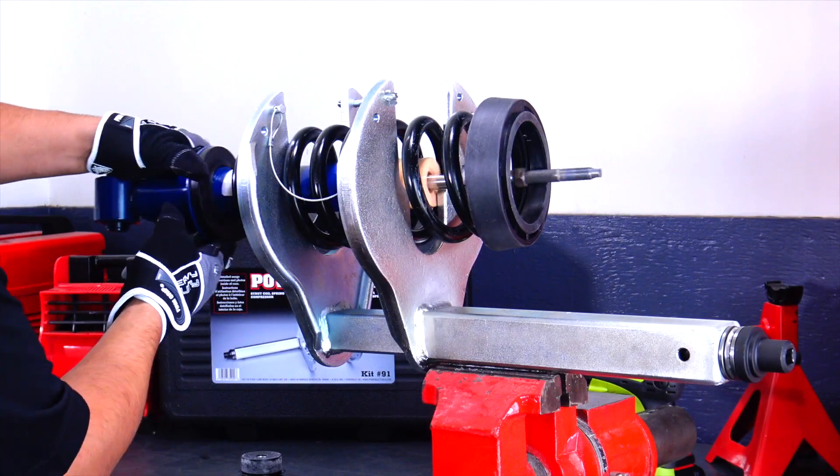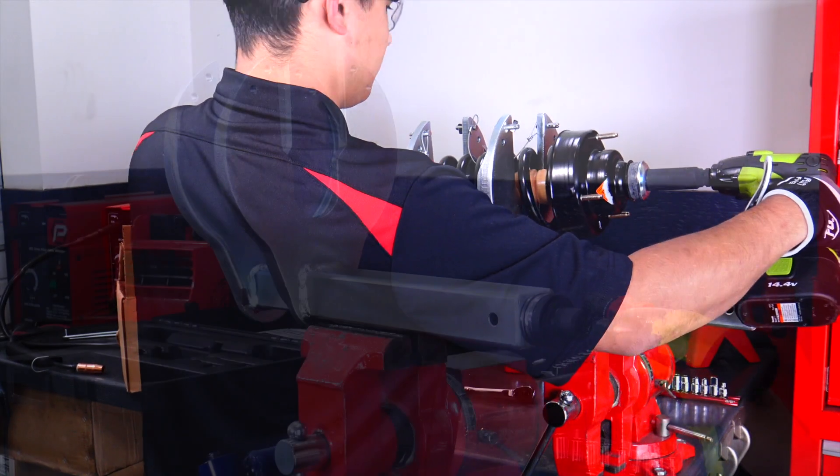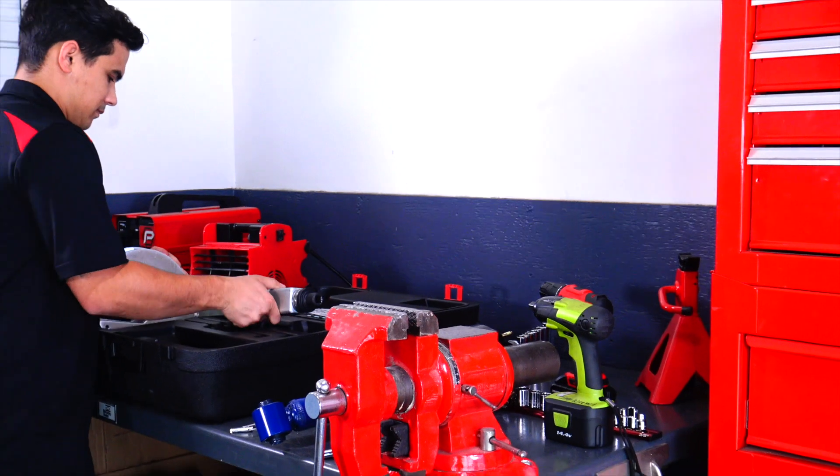Remove the strut and replace it with a new one. Tighten the top bolt to factory specs, then loosen the center screw to release the pressure on the spring. That's all there is to it.